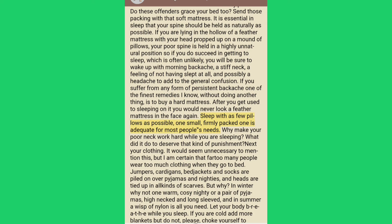Sleep with as few pillows as possible — one small, firmly packed one is adequate for most people's needs. Why make your poor neck work hard while you are sleeping? What did it do to deserve that kind of punishment?